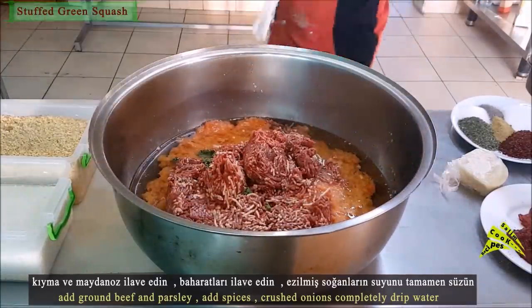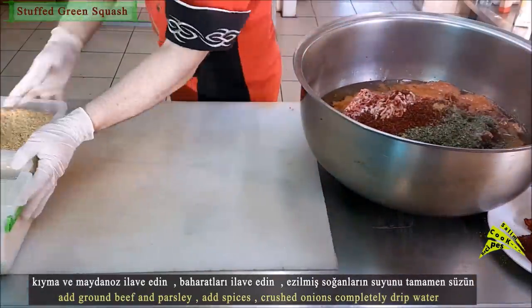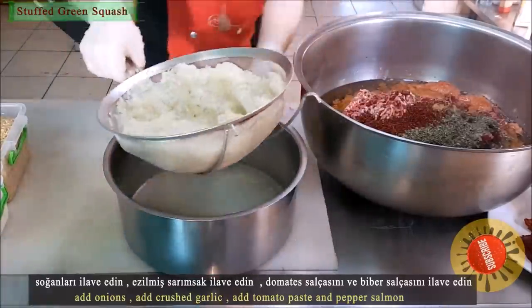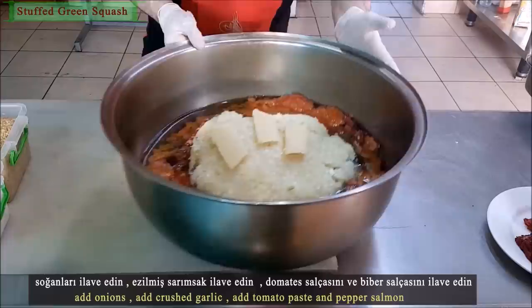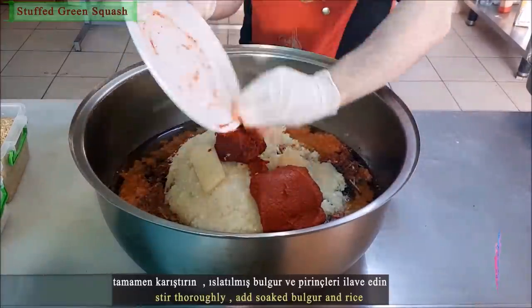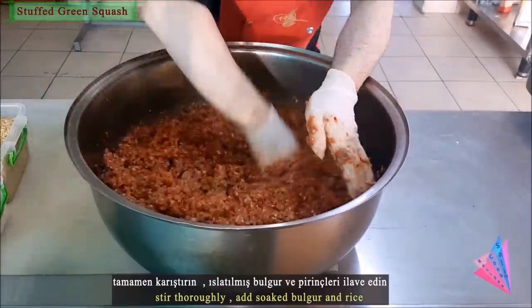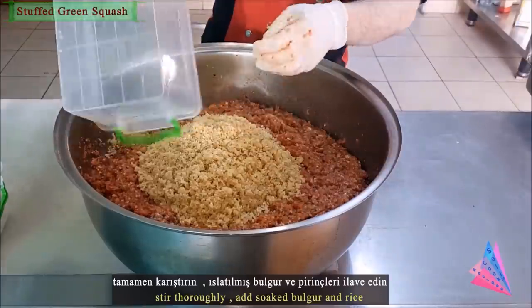Add the spices. Make sure the crushed onions have completely dripped their water, then add the onions. Add crushed garlic, tomato paste, and pepper paste, and stir thoroughly. Then add the soaked bulgur and rice.